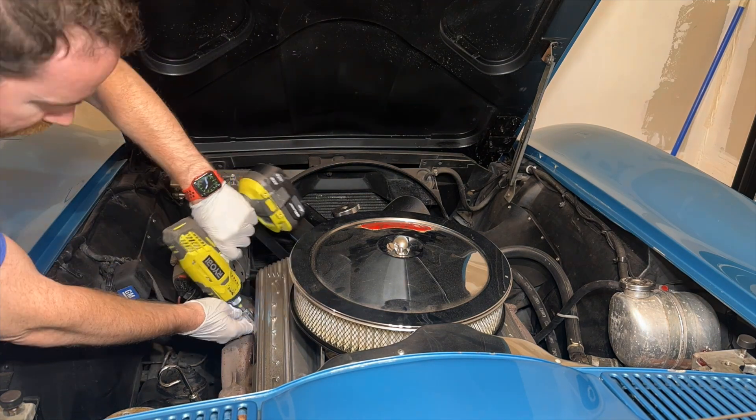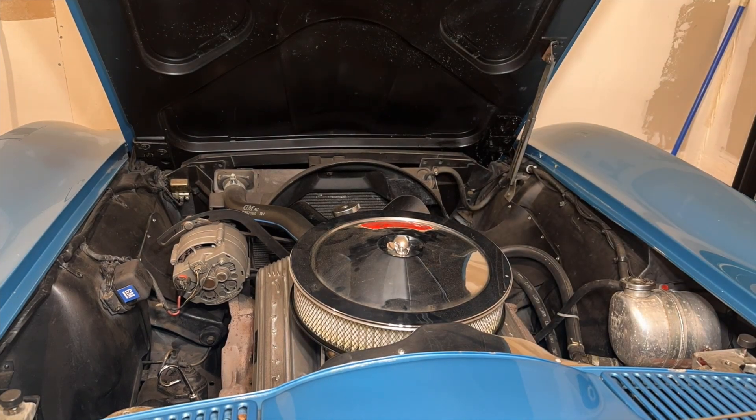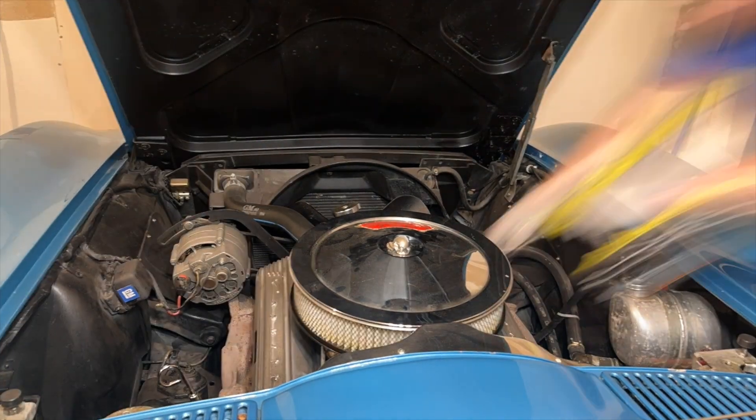Each valve cover gasket is held down by four three-eighths bolts on each side — pretty straightforward. Just back all four out and you should be able to remove them without having to take anything else out. I do remove the air cleaner cover as it makes it a little easier, but you could probably get away without even doing that.